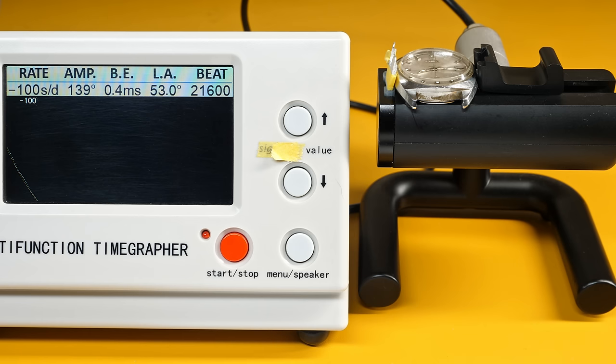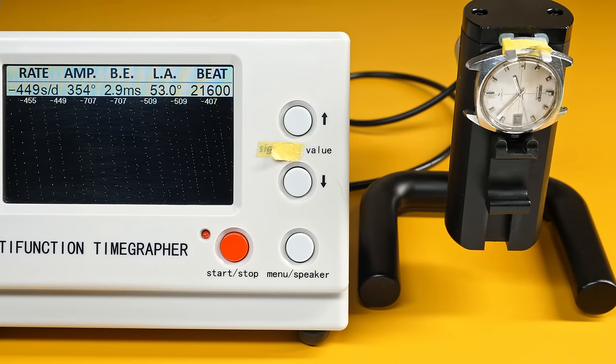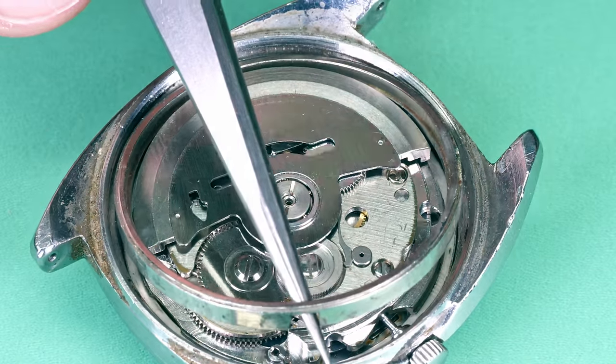It's not looking great, is it? Minus 100 seconds a day, amplitude 139 degrees. In this position, minus 707 seconds a day, amplitude 134 degrees — it's even worse. And in the pendant position, minus 449 seconds a day, and the amplitude is just wrong — it can't be 354 degrees. The timegrapher can't even read it. So we have some work to do to make this right, and I wonder what could be wrong with it.